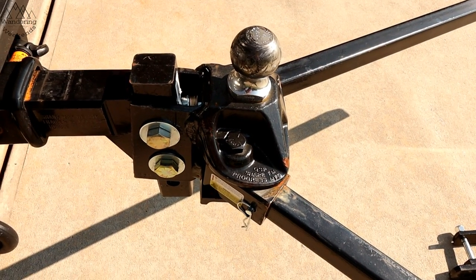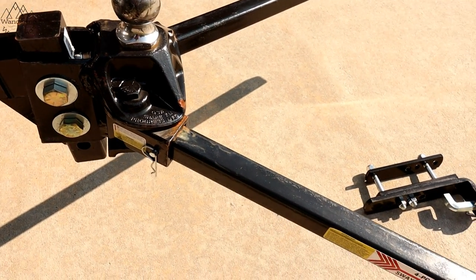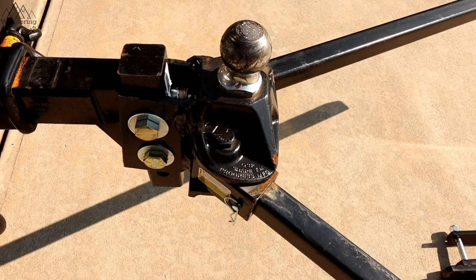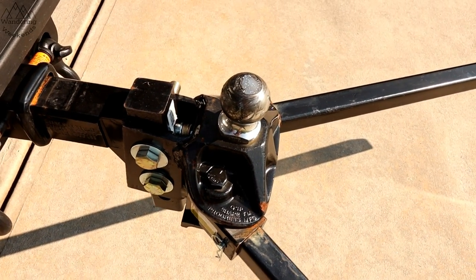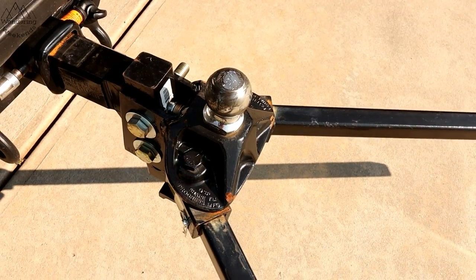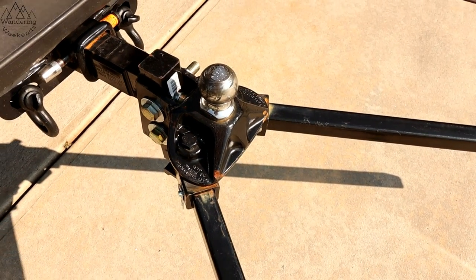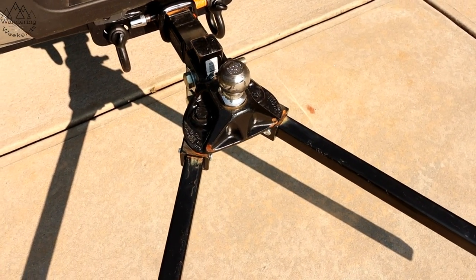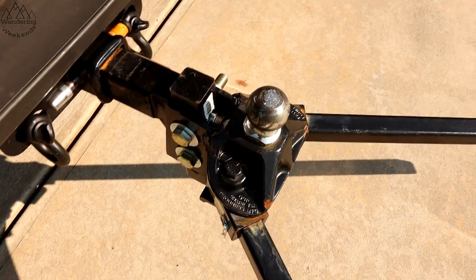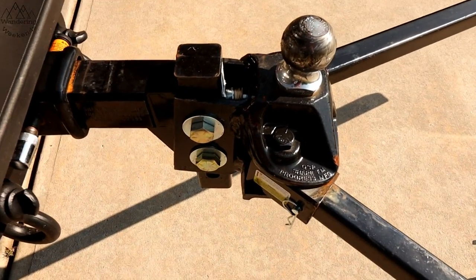We've got a little over 400 miles on this hitch. We're using all these hitches in real-life conditions for hundreds of miles and then comparing them all. Today it's the Equalizer pros and cons — let's jump right into the pros. The first pro I love about the Equalizer: it's USA made with USA steel.